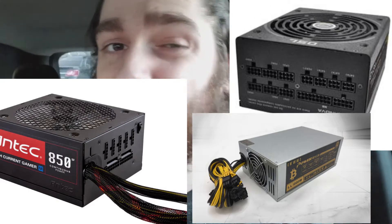What are PSUs? Well, they're the powerhouse of the computer system. They're the box that you plug into the wall, and it powers the rest of the computer system. It's one of the most important things.